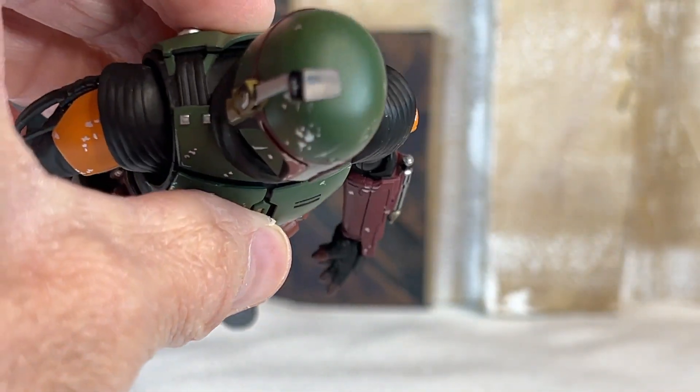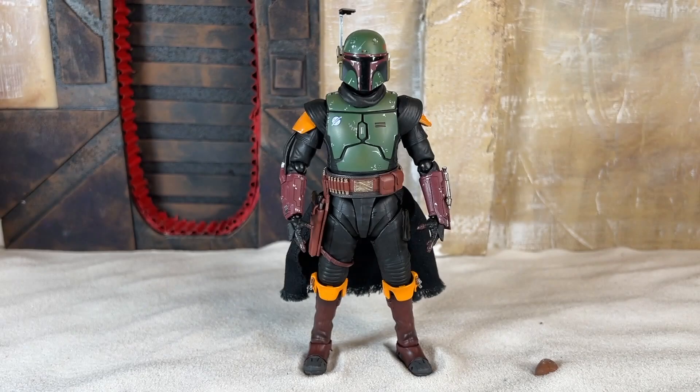That was way harder to get out than it should have been. And now — articulation!